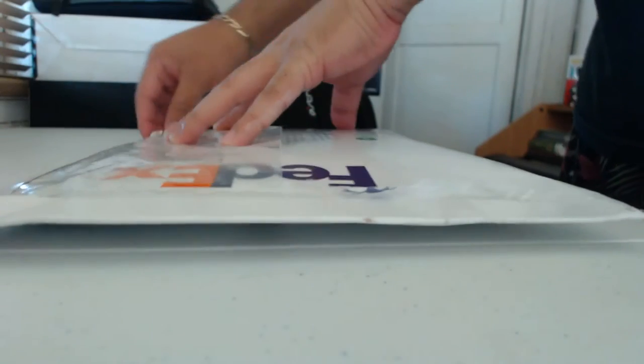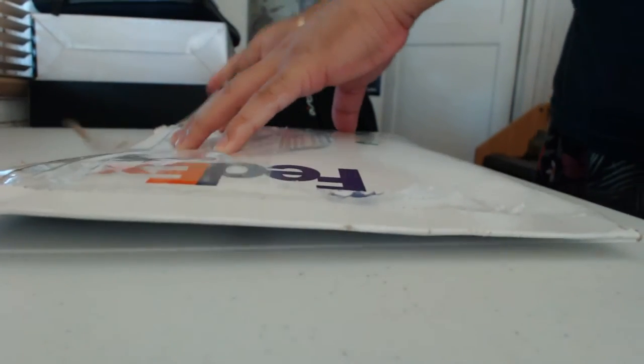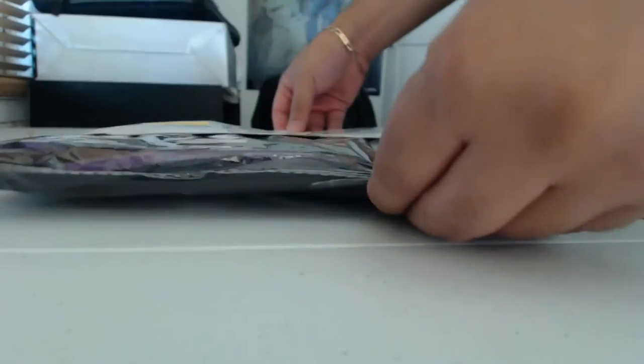How's it going, it's me Alecky, thank you for stopping by. Today I'm unboxing my bot jersey — it's finally here, it came in the mail. I'm pretty stoked so let's get this bad boy out and open it up so you guys can see what this jersey looks like, just in case you guys haven't seen the bot jersey.